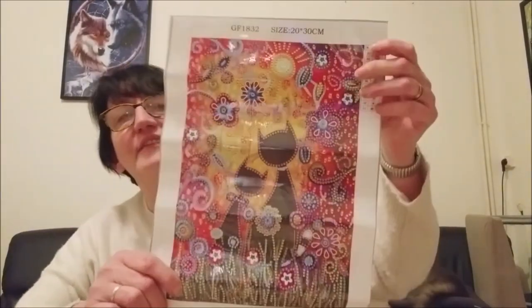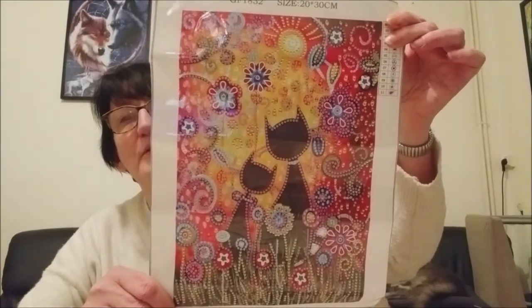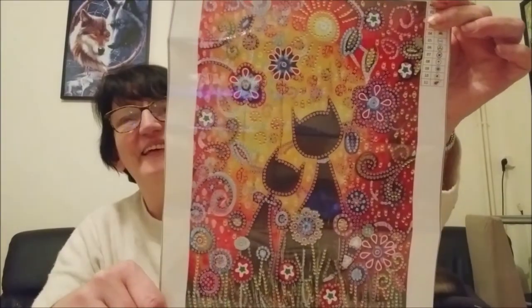Là, elle m'a envoyé celui-ci avec des chats. Donc, c'est super parce que j'adore les chats. Vous le savez, avec Fifi.